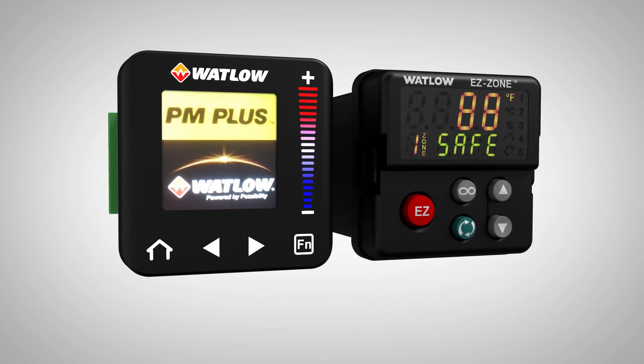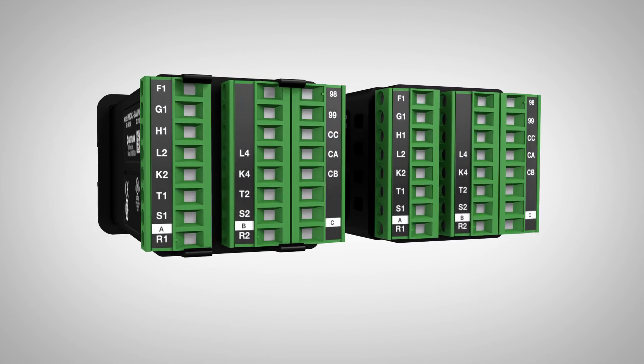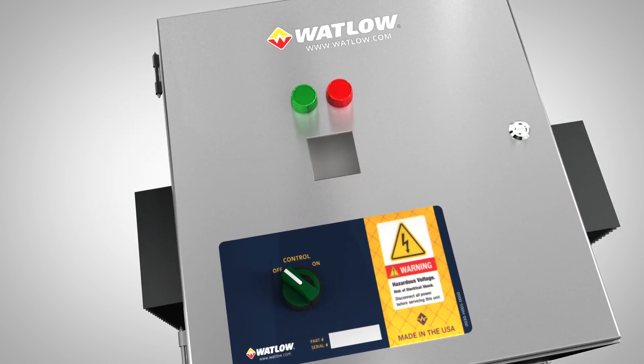Built on the same platform as the EasyZone PM6, which has tens of thousands of units in the field, the PM Plus has the same pinout connections and features backward compatible parameter sets. This makes the upgrade process quick and easy.